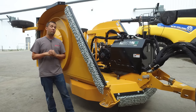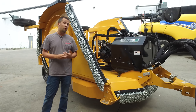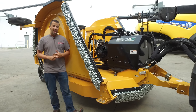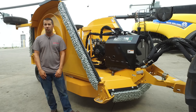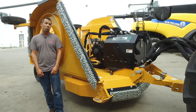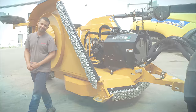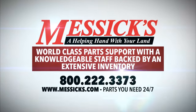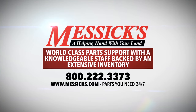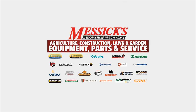As you can see, we here at Messick are in a lot of different things. We do agriculture, we do construction, and also sell a lot of equipment in municipal applications. So if you have a unique application for a piece of equipment or a unique job that needs to be done, give us a call and see if we can help. We're available at 800-222-3373 or online at Messick.com.